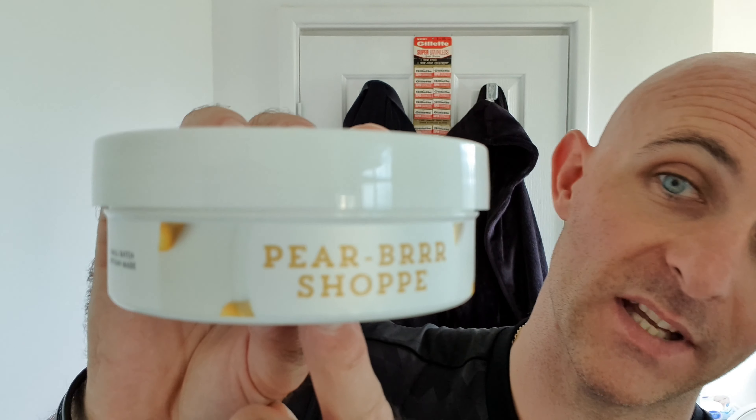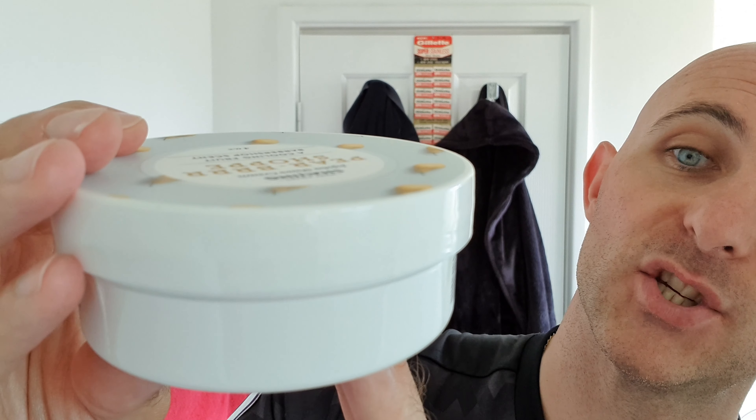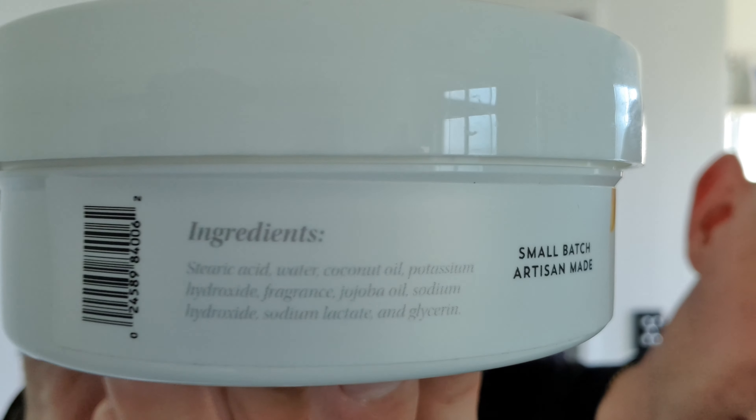Hi everyone, welcome back to another Cut Above with Chris. Face shave time. I had my head shave this morning - beautiful shave, no issues, no blood, nothing superb. I'm using the same razor today for my face shave, which is the Leaf razor. But before we get to that, we'll look at the soap, or should I say cream.